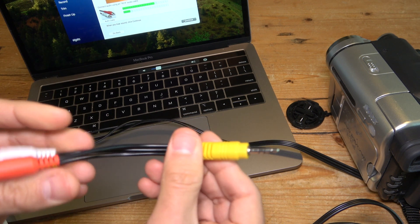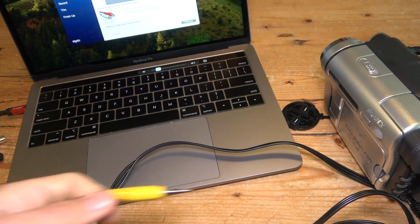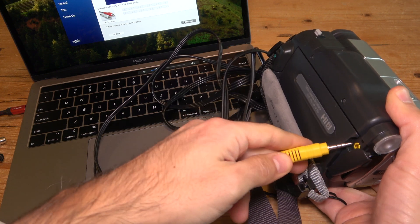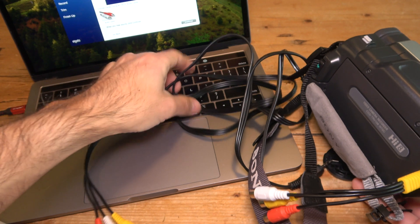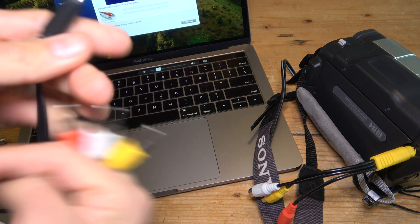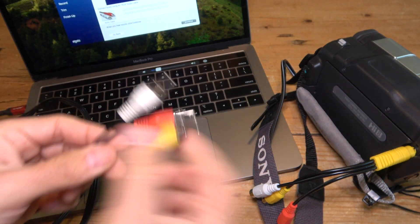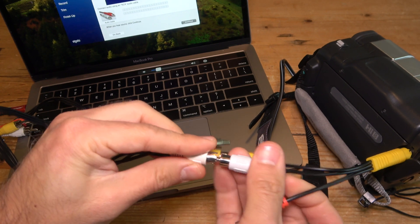You plug the Ancable adapter into your camcorder's AV out, then connect it to the video capture device. Since it now has full-sized RCA female outputs, you no longer need the 3.5 millimeter cable. Instead, you'll use a full-sized RCA to RCA male cable. Connect yellow to yellow, white to white, and red to red. From this first test though, I can hear that same buzzing noise — so this configuration still doesn't work yet.